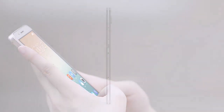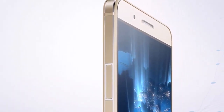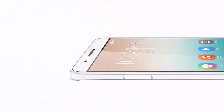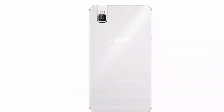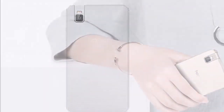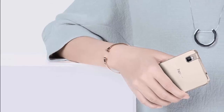The phone has an aluminum frame on the side with glass on the back, covering the 5.2-inch 1080p display on the front. Inside is the new Snapdragon 616 with 3GB RAM and 32GB storage, although there is also a version with 2GB RAM and 16GB storage. Both variants have a microSD slot. Powering it is EMUI 3.1 and a 3000mAh battery.